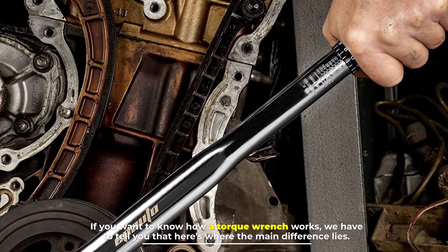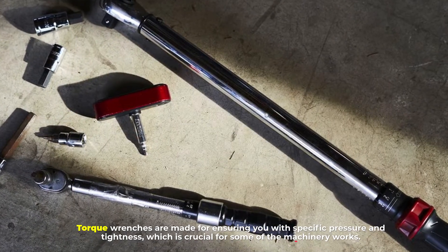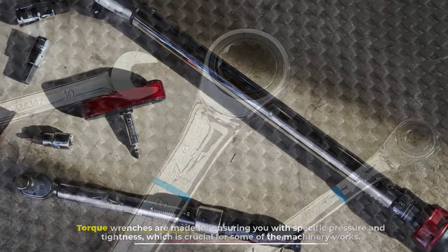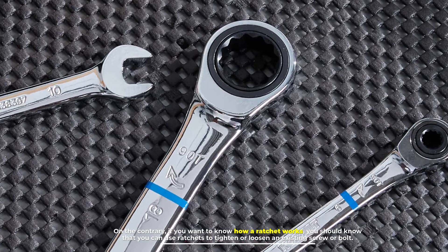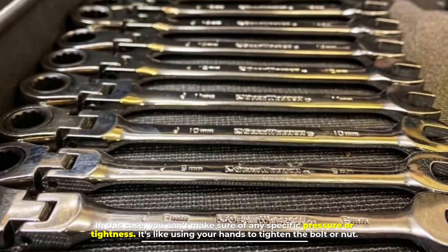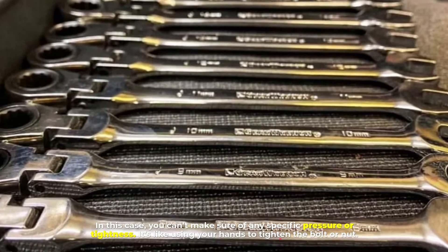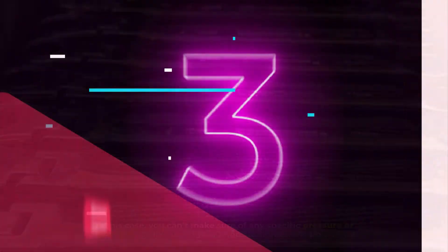Number two: how they work. This is where the main difference lies. Torque wrenches are made for ensuring specific pressure and tightness, which is crucial for some machinery work. On the contrary, ratchets are used to tighten or loosen an existing screw or bolt, but you can't ensure any specific pressure or tightness — it's like using your hands to tighten a bolt or nut.